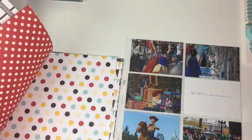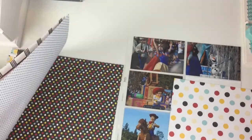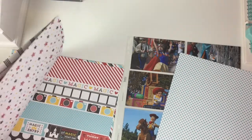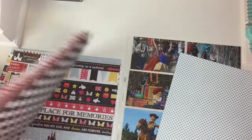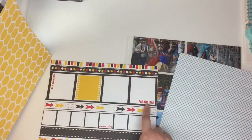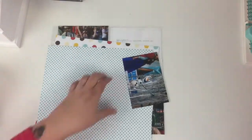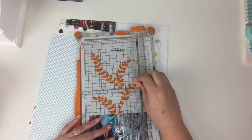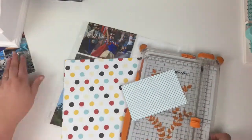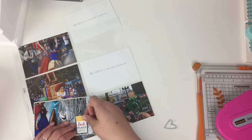Hi friends! I'm super excited to bring you episode two, the process video for my new Disney scrapbooking series. Today I'm working on a 12 by 12 project life pocket page layout. These photos are from the parade, so they're all very bright and colorful. I started with four by six photos and I sort of cut and chop them down to fit my needs in the layout.